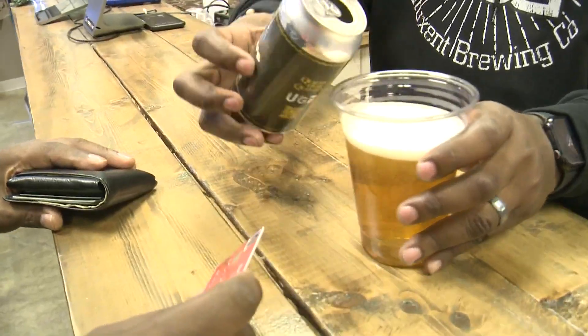So I guess you're wondering, how do we make the beer here? I think Davey's gonna show you that. How y'all doing? I'm Dave, Head Brewer, and welcome to my garage.